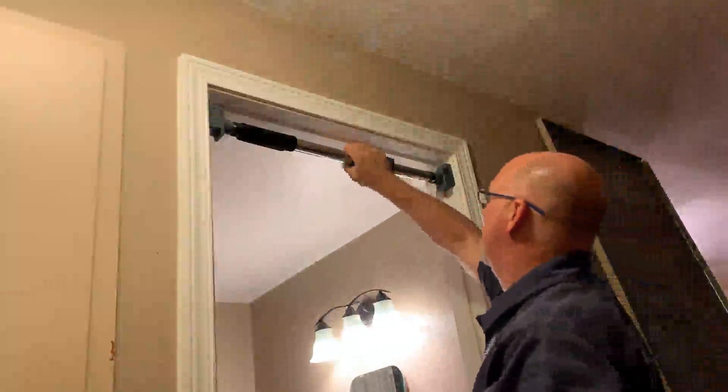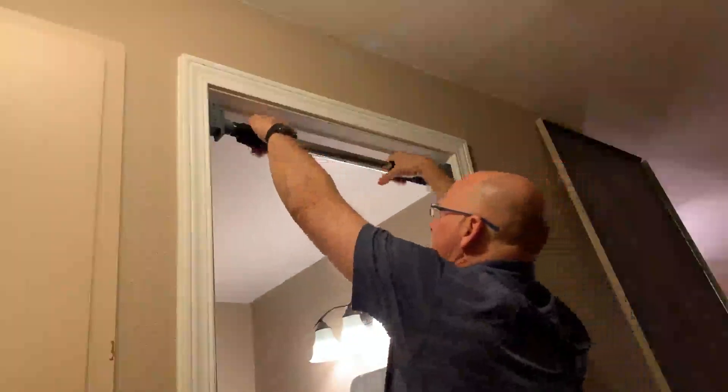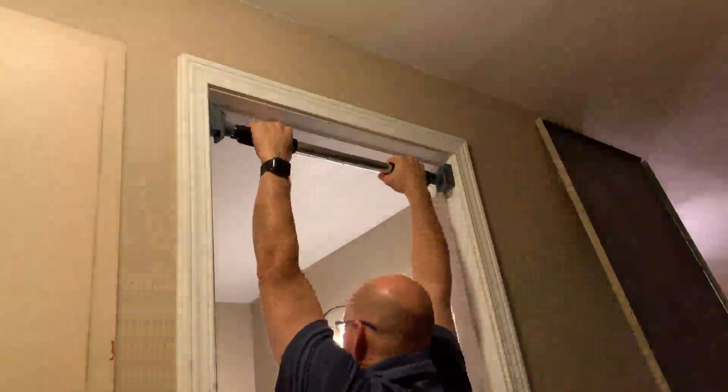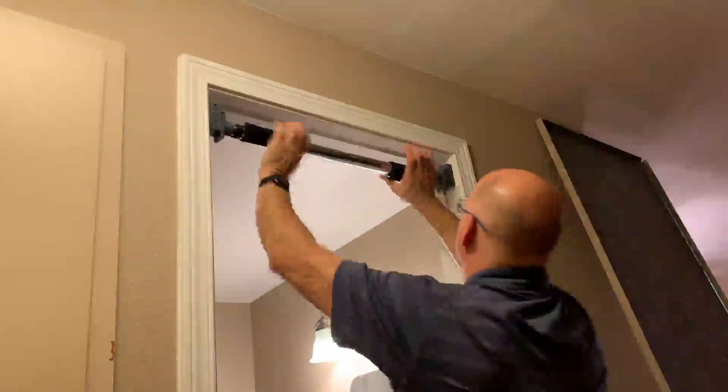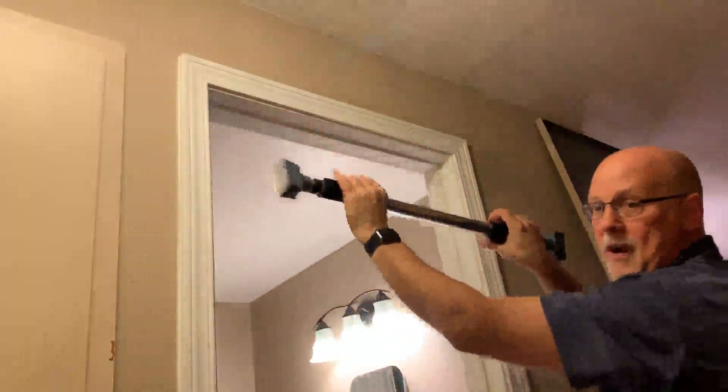And if you notice, I can go ahead and put my full weight on here and it doesn't come down. They're really, really solid. To take them off, pop it up, and it comes right off, just like that.